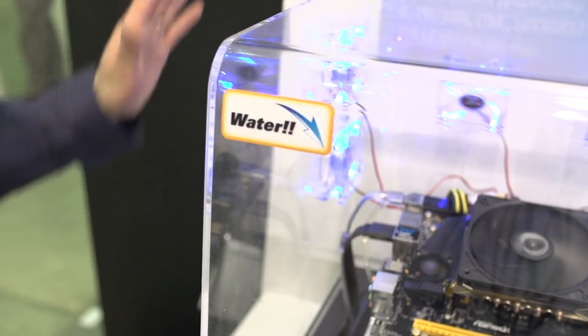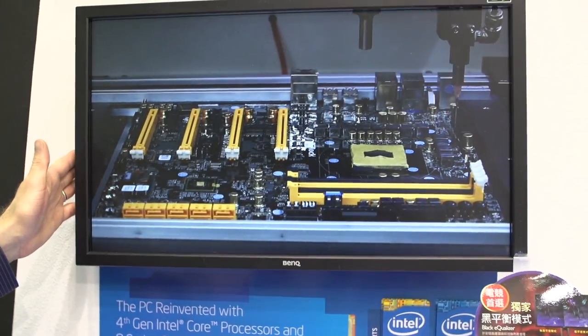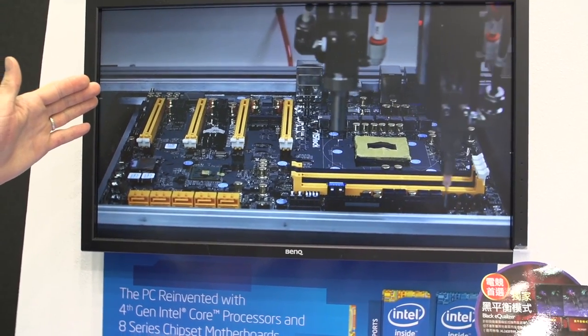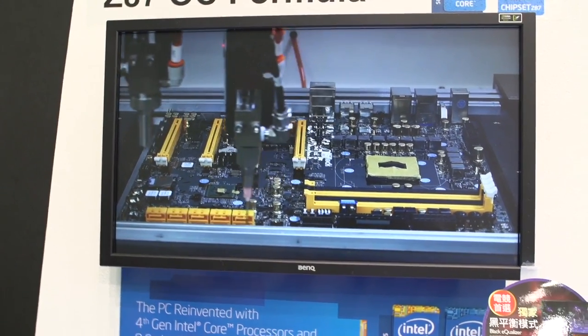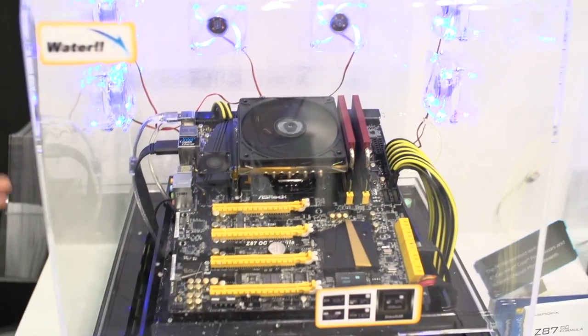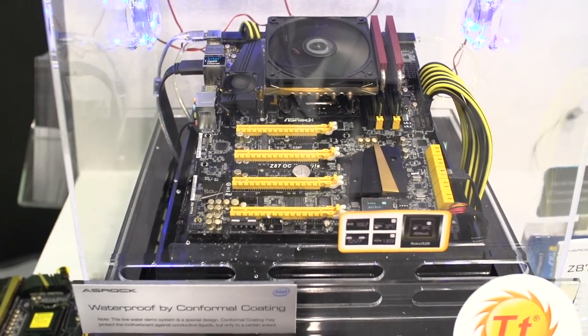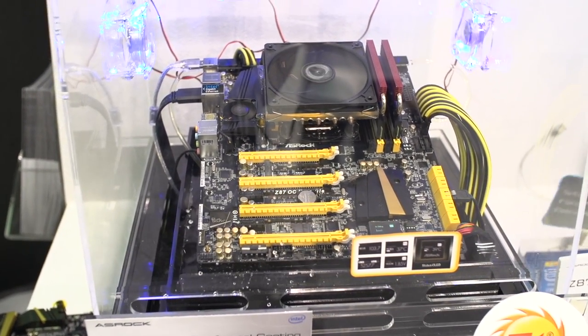They have a live demo here with this system running — a video demo of the board receiving its conformal coating. And they have that demo running on a computer that has water running over it. This is absolutely freaking unbelievable. You might think to yourself: why do I need a liquid-proof motherboard? I can think of a couple of reasons.